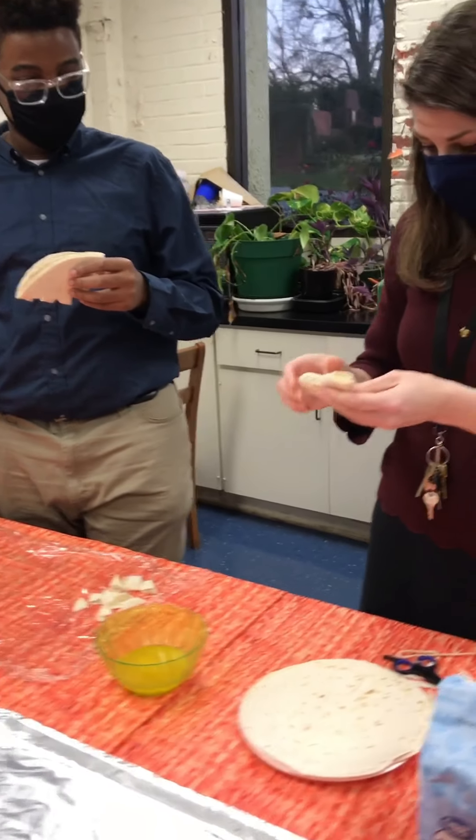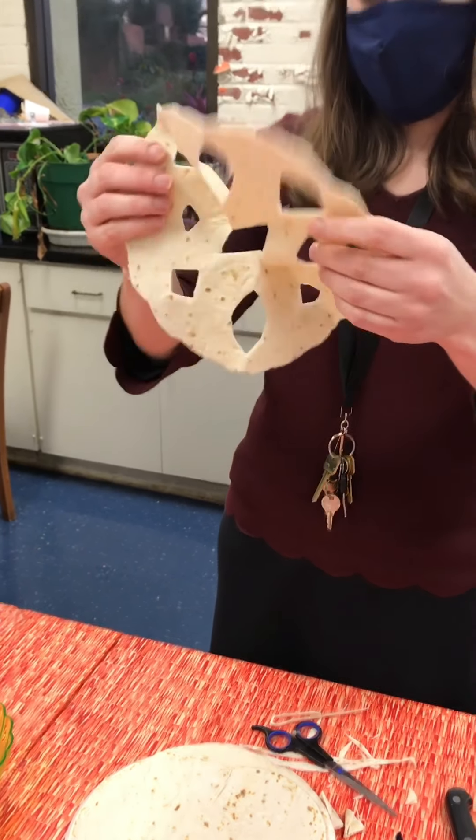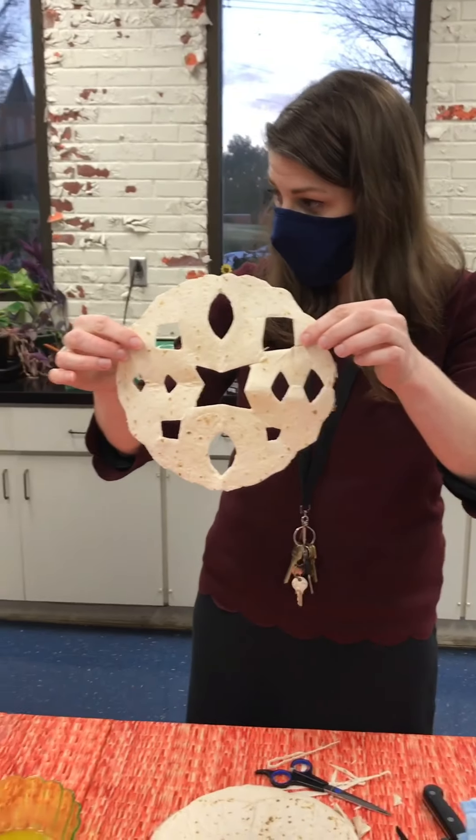So once you're done, you're going to want to open it up and see what your snowflake looks like. So there's mine, and then there's Gerald's. And you see they're both different — similar but different.